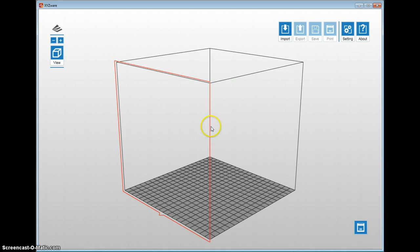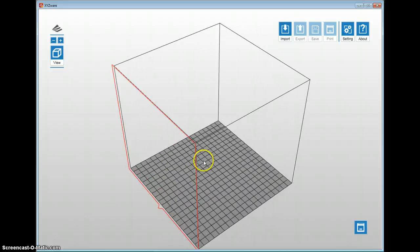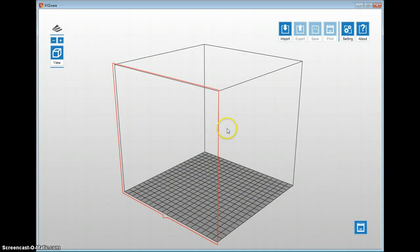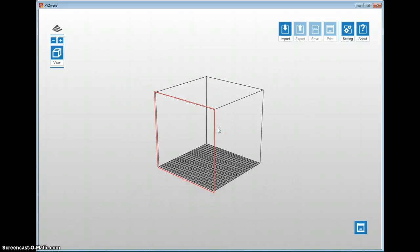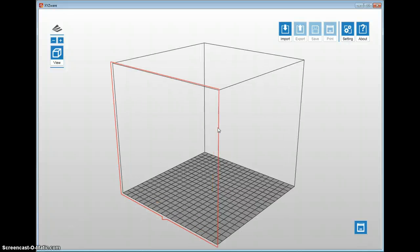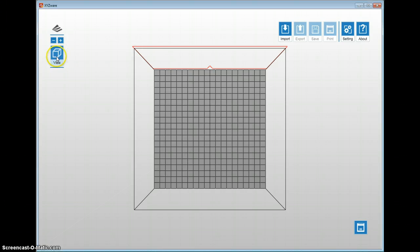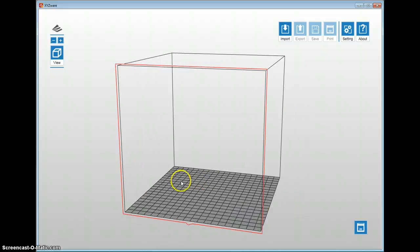You can also left-click and move your working surface around. Just like every other modeling software, you can use your center scroll wheel to zoom in and out. These are nice features, especially using the top view. But let's bring a model in and show you how the software works.